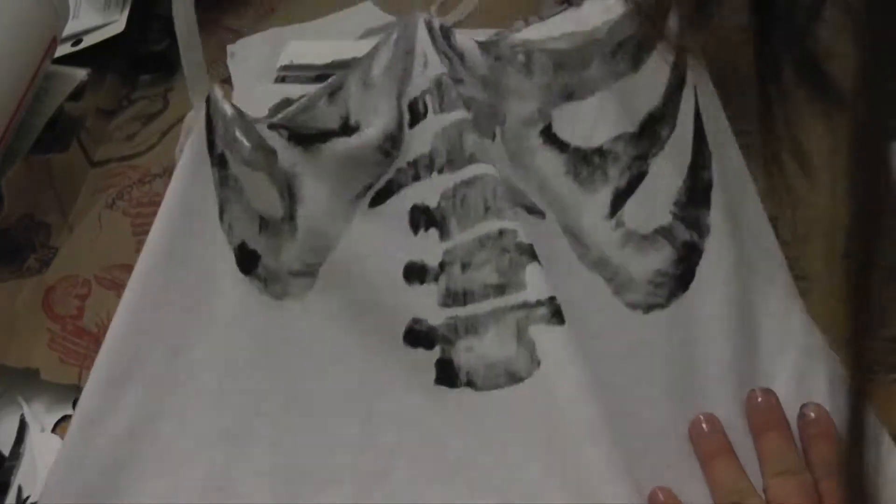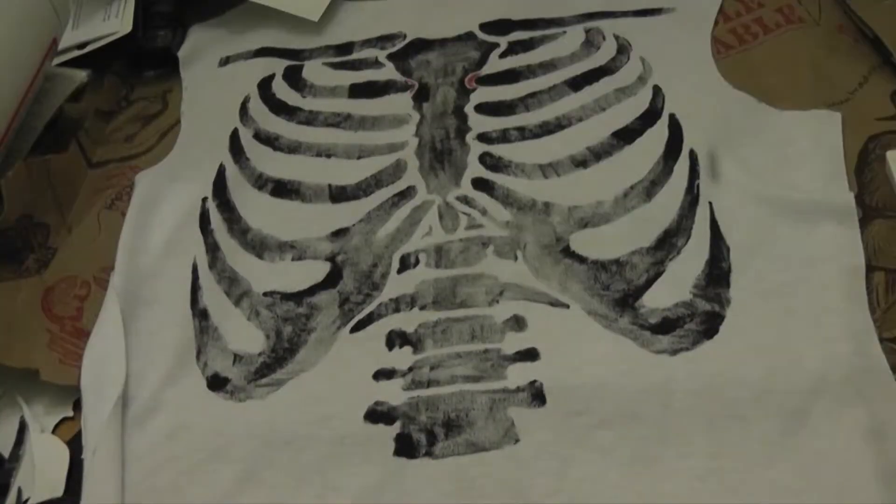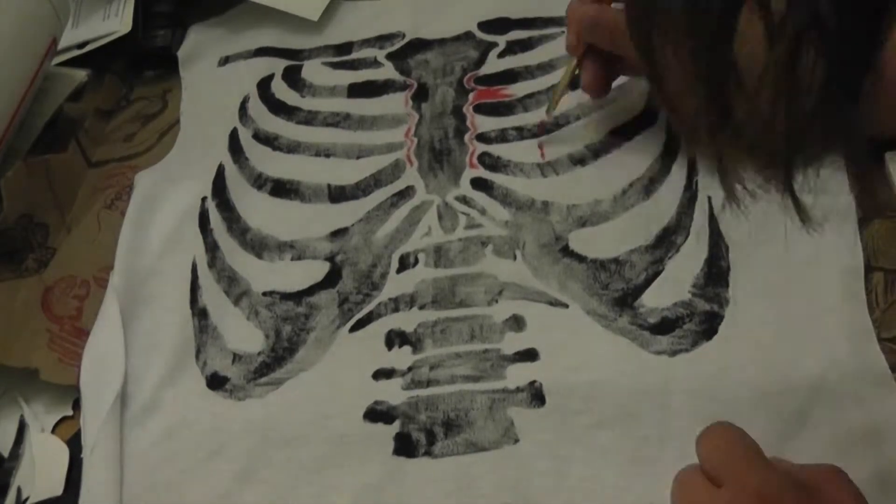After I had done all the bones, I carefully peeled the stencil off, and with a tiny brush I got some red fabric paint and drew in the heart, based on how I made it in the picture.